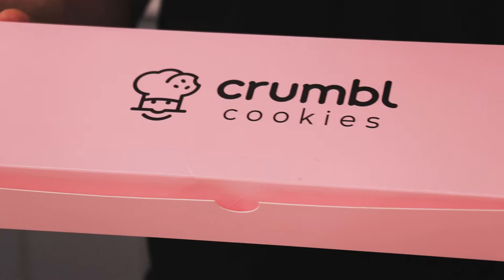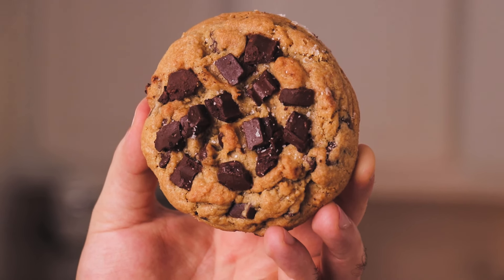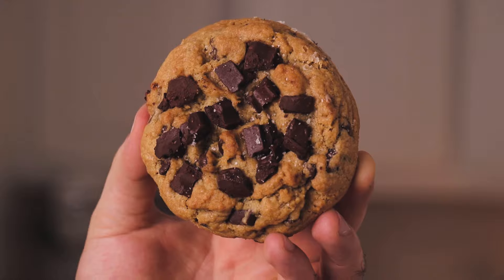Before we get started making the best chocolate chip cookies ever, the internet is in agreement that Crumbl Cookies has the best chocolate chip cookies ever. I've never tried it, so let's give it a try and see what it tastes like. Right off the bat, what I noticed from this Crumbl Cookie is they have thick chunks of chocolate chips — a ton of it. It's super, super thick. And one key thing I noticed is there's flaky salt on top, which can really level up that flavor.